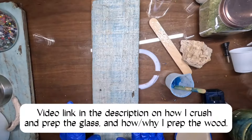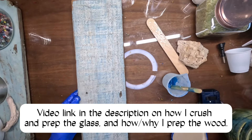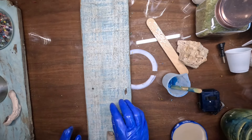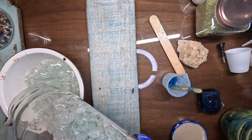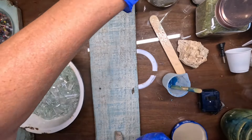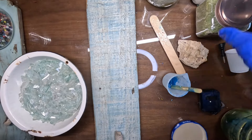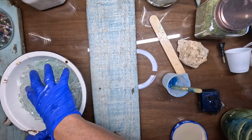So my board is sanded and prepped. I think I'm going to use this little piece of driftwood down at the bottom. This glass has already been sifted out somewhat. A little piece of driftwood. And I've saved the glass dust in a little jar because I am going to use it.